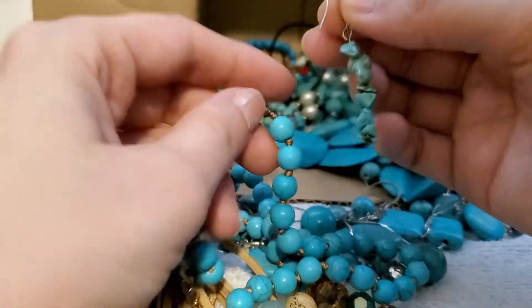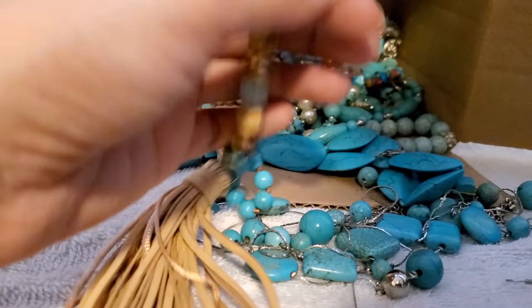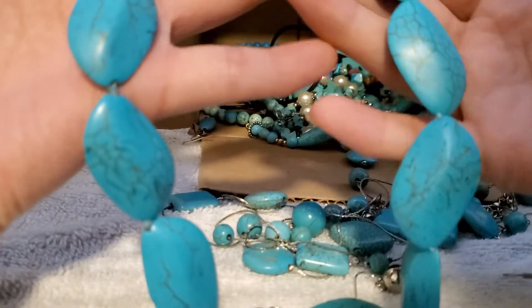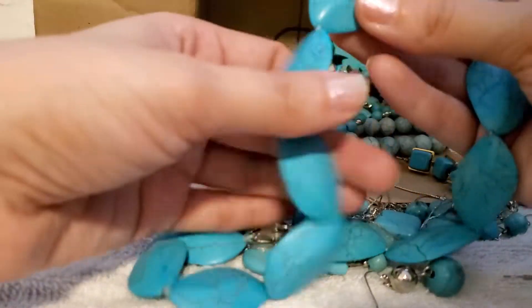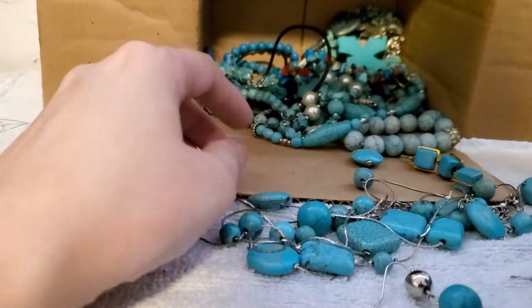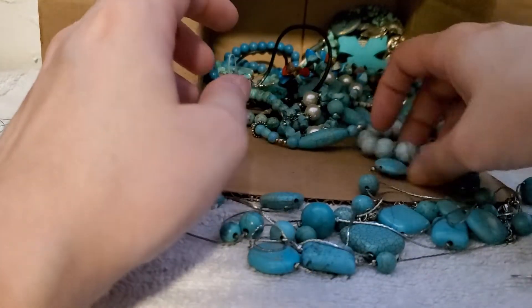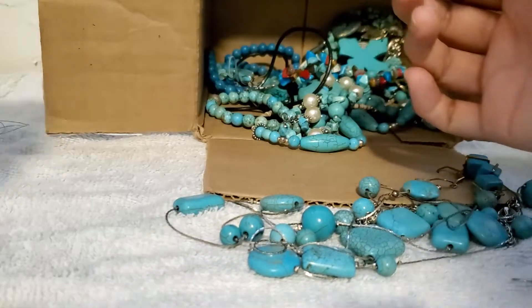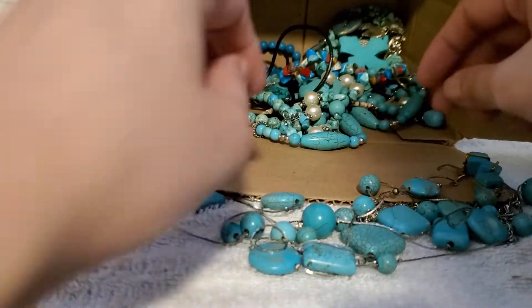We got another earring in here. This is very lovely — I'm loving all these statement necklaces, I'm loving everything so far. We got this cool shaped one right there, another earring, another earring.